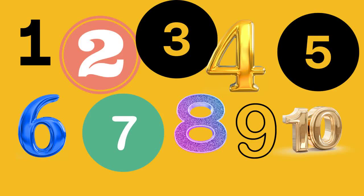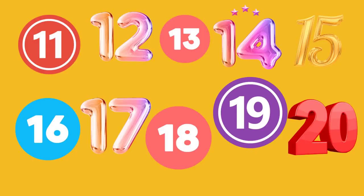Here are the numbers: 1, 2, 3, 4, 5, 6, 7, 8, 9, and 10. And here are 11, 12, 13, 14, 15, 16, 17, 18, 19, and 20. If you need to stop the video and read those again, it's okay.